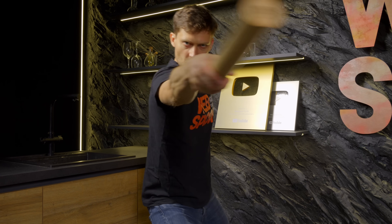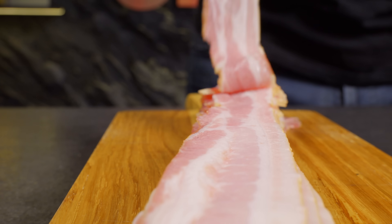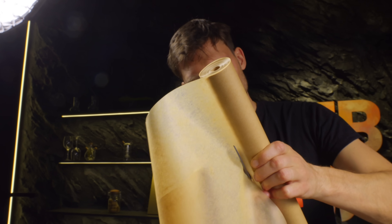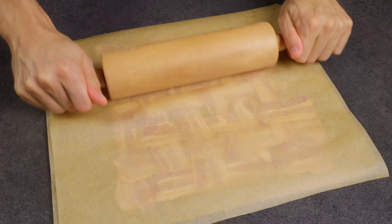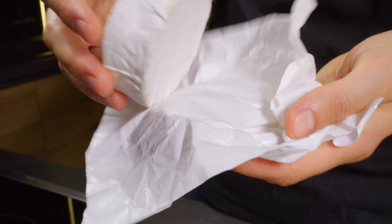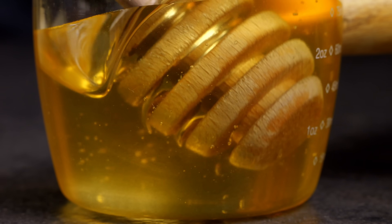Time for something cheesy. Unroll some parchment paper — no sword fighting required here — and lay out your bacon strips in a criss-cross pattern, like a woven mat. Take your time with this; it's all about creating that perfect bacon weave. It'll hold everything together and give us that irresistible crispy layer. Cover the weave with another piece of parchment and give it a roll with a pin. This helps lock those strips together, making sure everything stays in place. Once you peel back the parchment, you've got yourself a tightly woven bacon mat, ready for the next step.